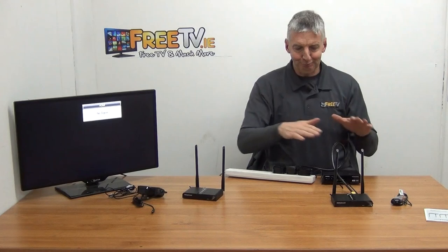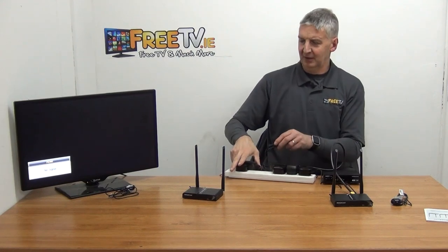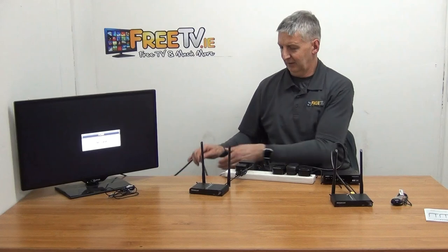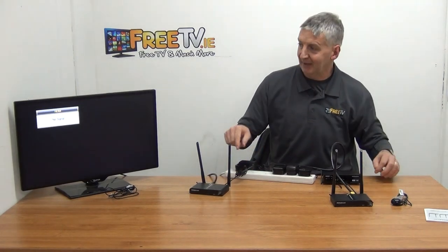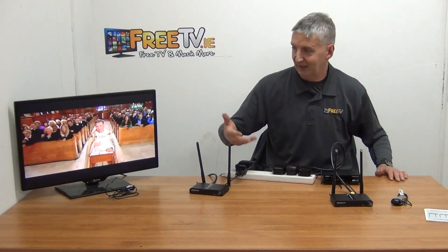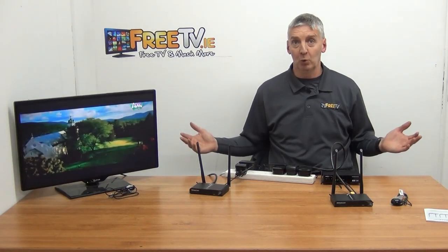Now we have this sender unit working and we need to get the receiver ready to receive the signal. Obviously in normal use these would be up to a hundred meters apart, but here I'm going to push this in and connect it. The antennas on the back just need to be screwed in, and we point them towards each other as much as possible. You can see they're close to each other and all of a sudden the picture is back working. We now have full 1080p picture being sent wirelessly between the two locations, and we know it'll work up to a hundred meters apart.